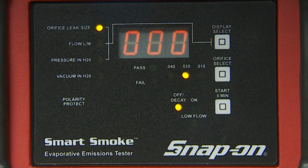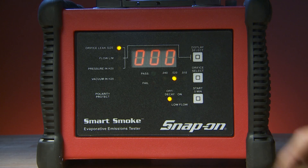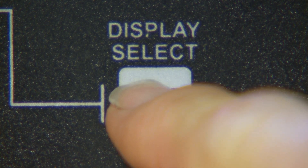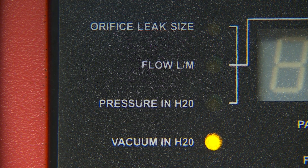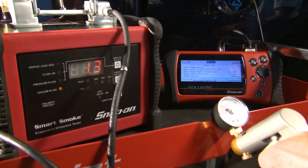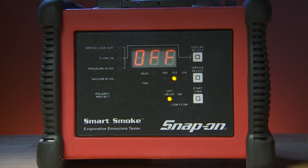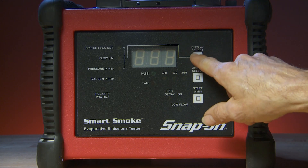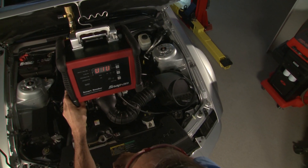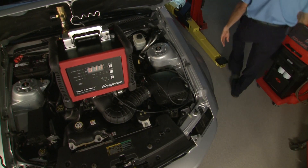All three LEDs are lit. Push the display select button once and the flow in liters per minute LED will light — the digital display now reads flow in liters per minute. Push it a second time and either the pressure in H2O or the vacuum in H2O LED will light, measuring pressure or vacuum in inches of water column. Push it a third time and the display will read off. In four seconds it will enter sleep mode. You have three seconds to press any button to stop it from going into sleep mode. After eight minutes of no activity, the unit will automatically shut itself off.